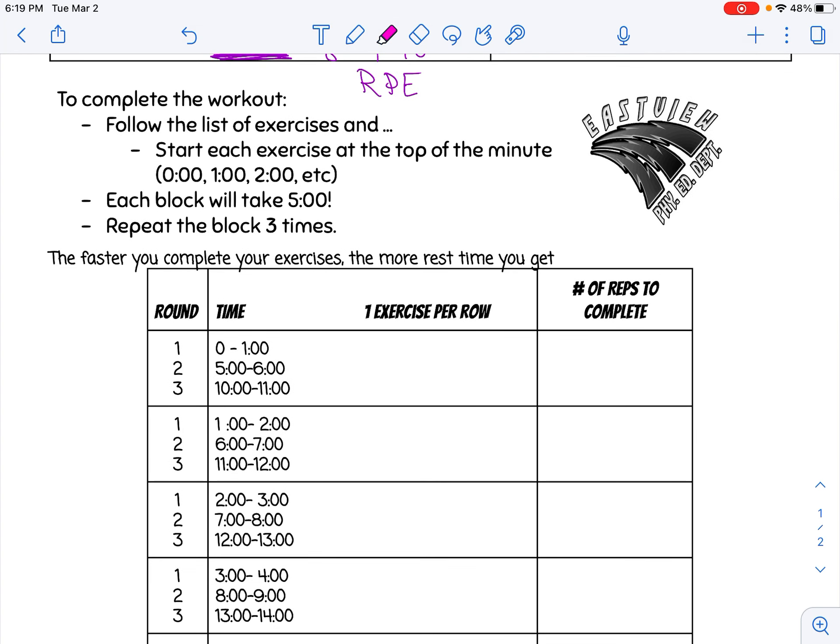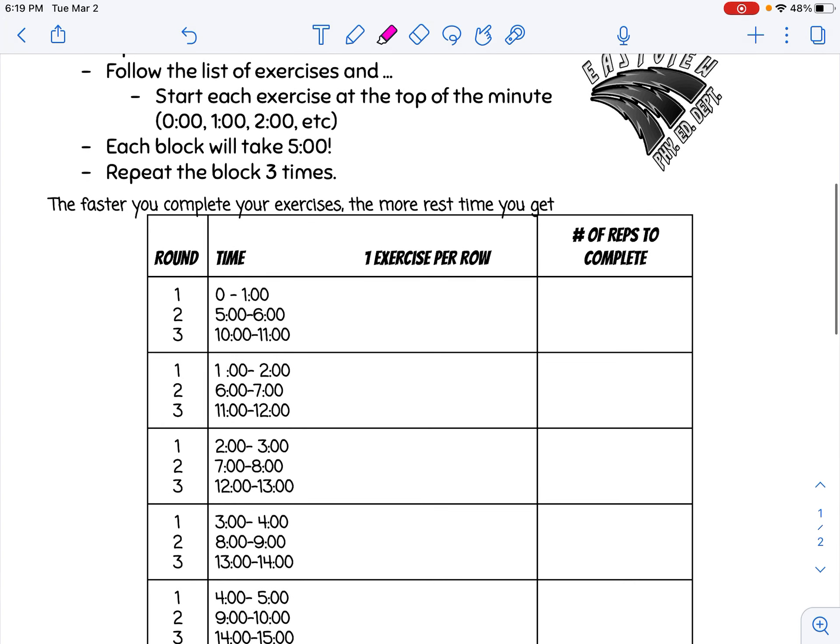On the EMOM workout, you're following a list of exercises and you're going to start each exercise at the top of a minute. For example, if I was to count up the time, I would start my first exercise at zero, then rest with whatever time is remaining. My second exercise starts at one minute, my third at two minutes, and so on. Each block is going to take five minutes and you're going to repeat that block three times to complete the workout.